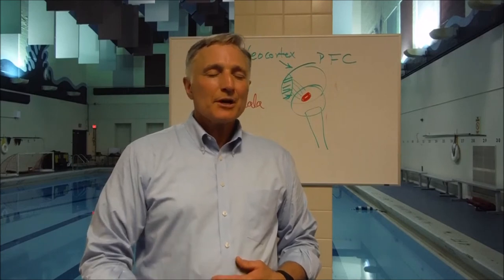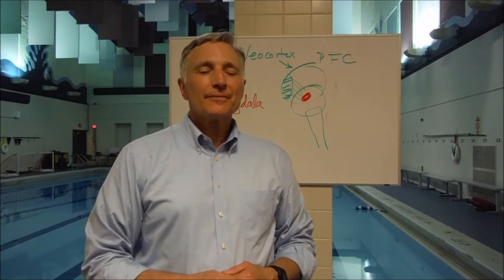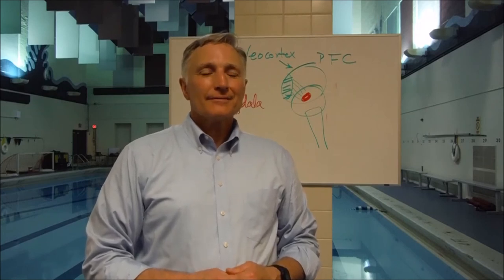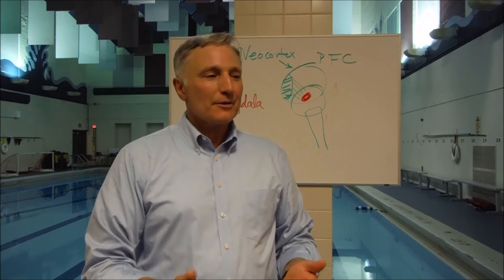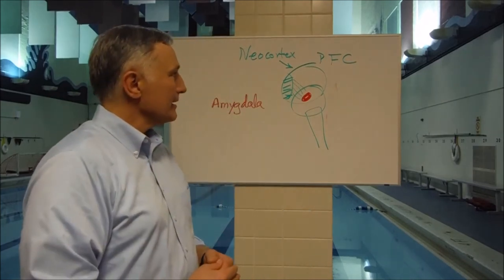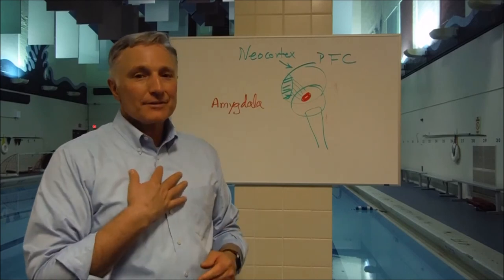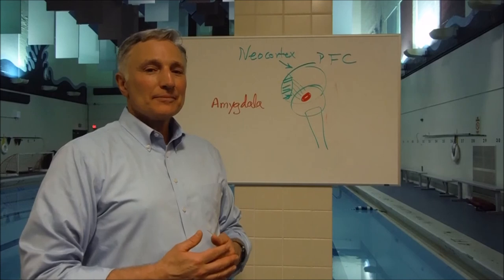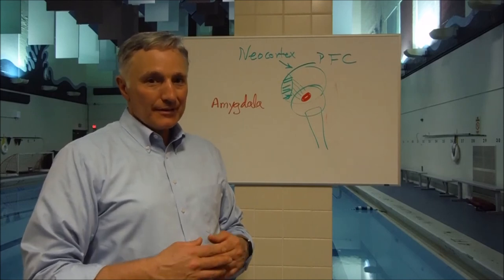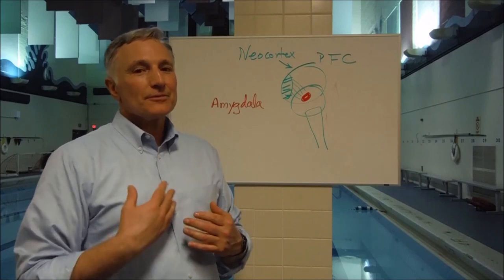After ten breaths, very gently bring your attention back to the room and become aware of your present environment and how you're feeling. It's very good to take a systems check and just understand whether or not you're feeling more relaxed. After mindful breathing, the body's stress response decreases and the stress chemicals leave the body.